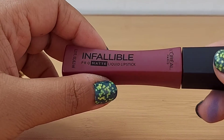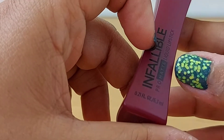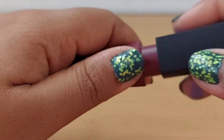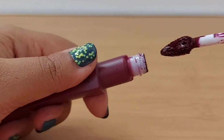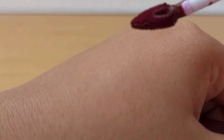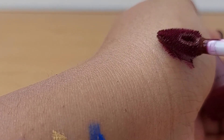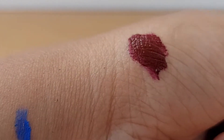This is the lipstick — it says Pro Matte Liquid Lipstick, 6.3 ml, and the shade as I mentioned is 370 Rose Blood. The wand is a teardrop shape, which is very useful to make the outline. Let me quickly swatch it — this is how the color is, a purple-reddish shade.